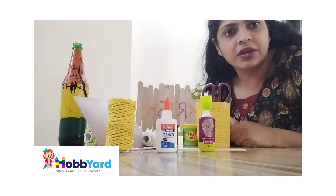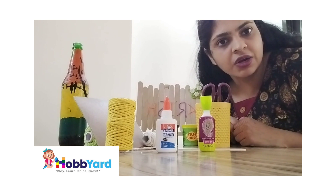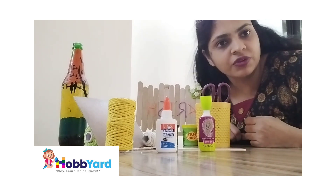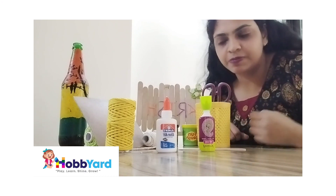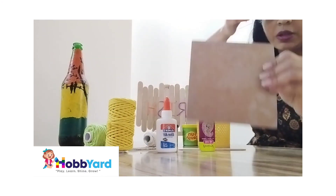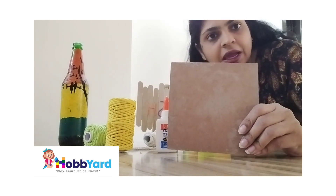This cardboard can be used for any number of times. I have taken a normal board, but instead of this you can take MDF cardboard, which is easily available in any art and craft shop. Let's begin.